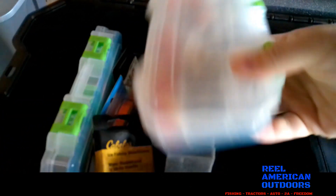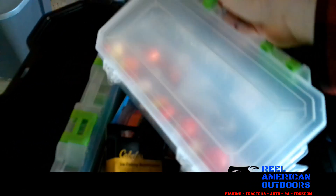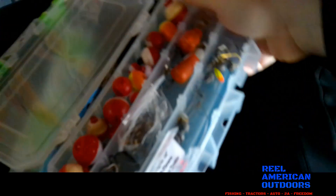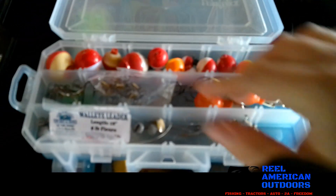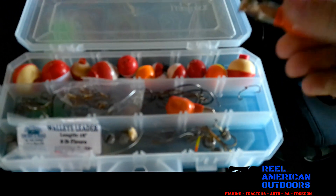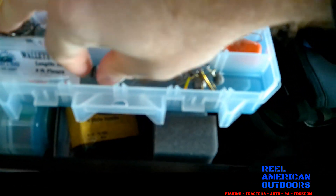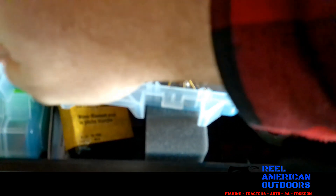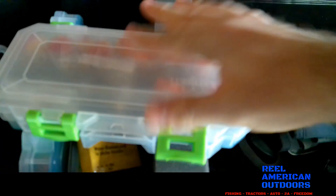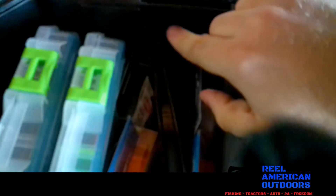Starting on the left, I have two 3,500 Lure Lock boxes — these come with a Tack Locker. In the first one, I keep my tip-up equipment: all these bobbers, a lot of hooks, tip-up weights to get depth, walleye leaders, and some little split-shot weights. The Tack Lock keeps everything nice, in place, and secure. This is the tip-up box, and it has nice little plastic dividers.